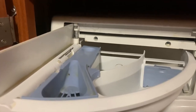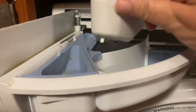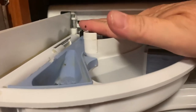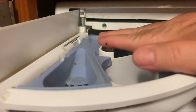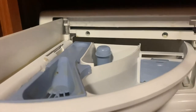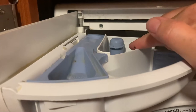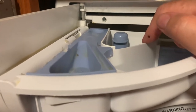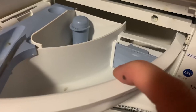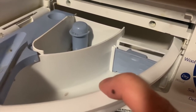Compartment number four is the compartment we took out to use the pre-wash — it sits right back over compartment number one. We only take it out if we're going to use pre-wash. I keep it in all the time because I don't use pre-wash, and that's where your bleach will go. Now let's talk about compartment number two and what kind of detergent we're going to use.